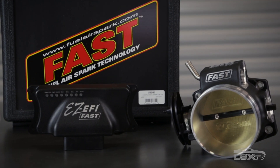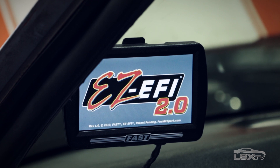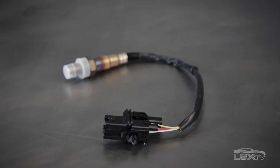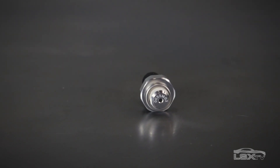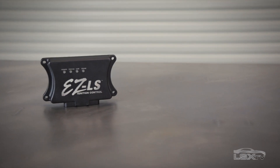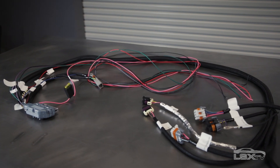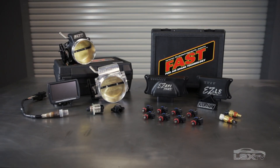The kit includes the EZ-EFI 2.0 ECU, EZ-EFI 2.0 color touchscreen, the main engine harness, a Bosch wideband oxygen sensor and stainless steel bung, a fuel pressure sensor and billet sensor adapter, and the EZ-LS ignition control module and harness which mates to the factory cam and crank sensors along with the coil harness connectors and the EZ-EFI 2.0 main harness interface.